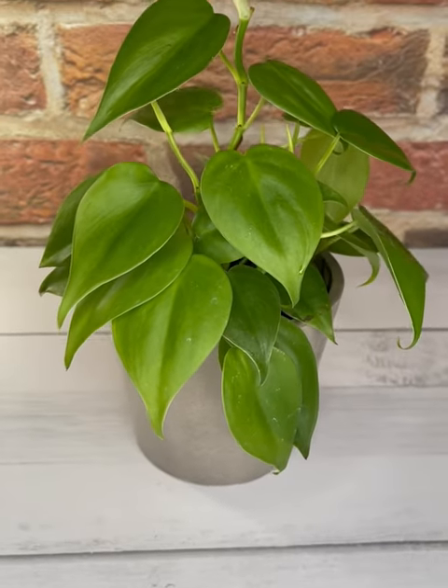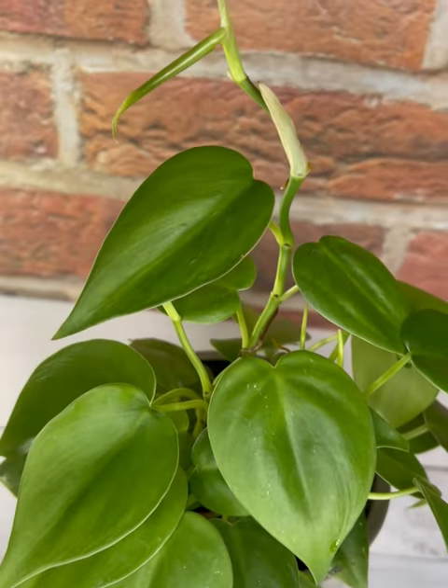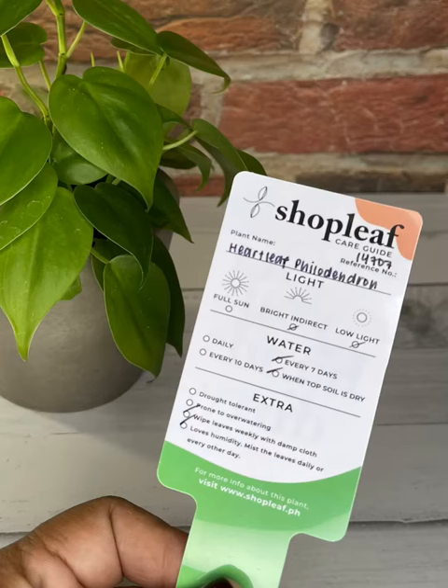This is a heartleaf philodendron, commonly known as the sweetheart plant. The leaves are dark green, but when they first emerge they're often bronze colored. It is normally propagated by stem cuttings.